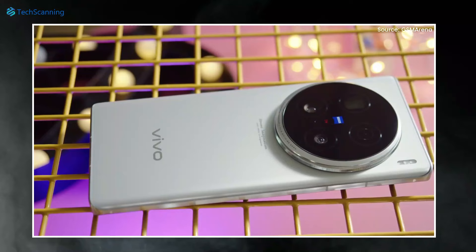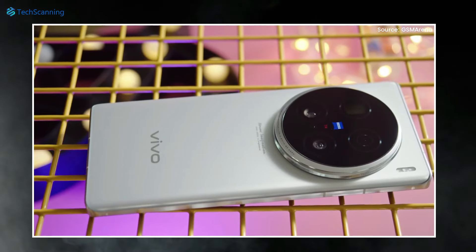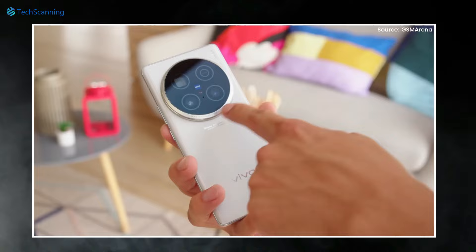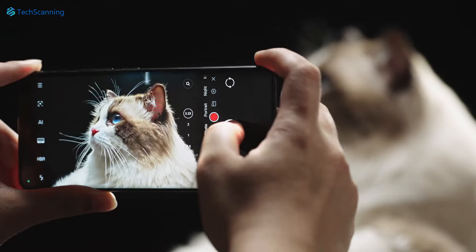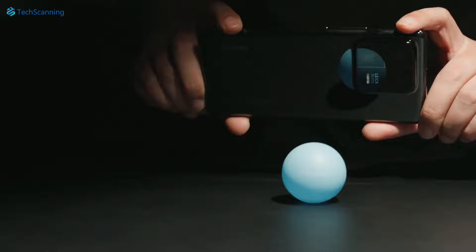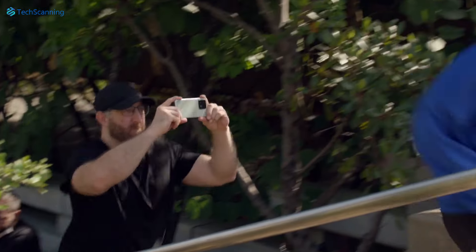For reference, Vivo's current top flagship, the Vivo X100 Ultra, also used a 200-megapixel periscope telephoto with the same 1/1.4-inch sensor size, and it does an excellent job especially in low-light situations. So we can expect Xiaomi will also take full benefit from this huge sensor.